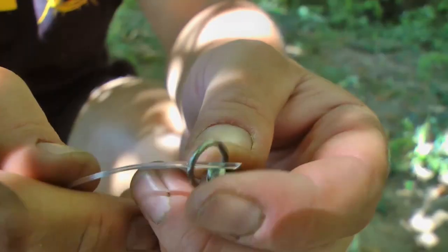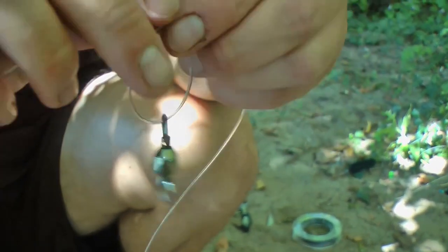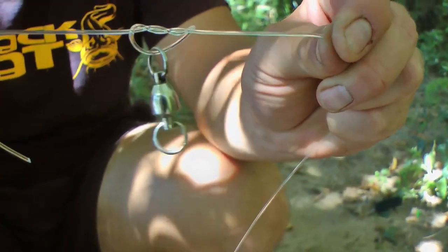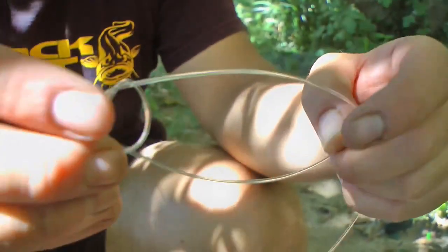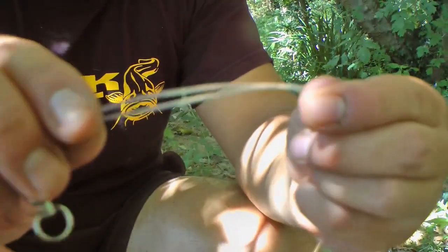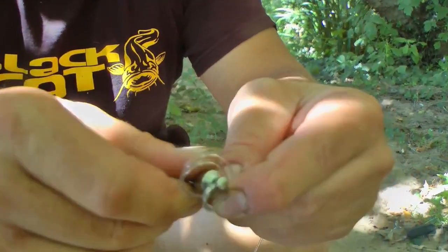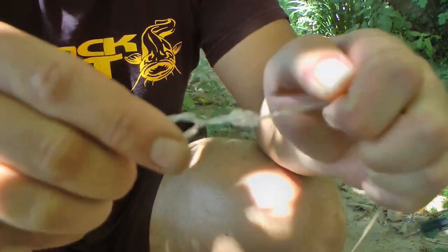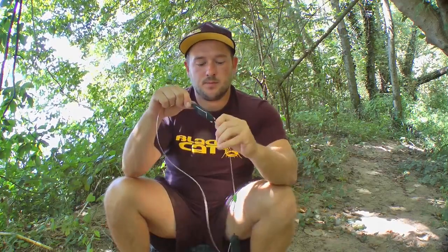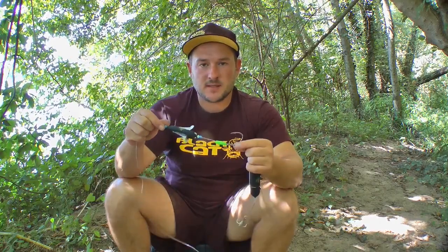The swivel is finally tied to the mono leader using a Flemish eye. The Flemish eye is important so that the leader does not kink and lose breaking strength. First, I thread the mono leader through the swivel, cross it over twice, pull the loop together, and pass the short end back through the eye of the swivel. The swivel then sits in the so-called Flemish eye. Finally, a figure-eight knot is tied and our leader is complete. In my case, the distance from the wing-U-pose to the lead hook is about 20cm, but this is variable and can be minimized to just in front of the single hook, which in practice has also brought in many fish.